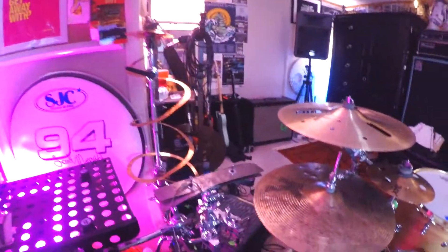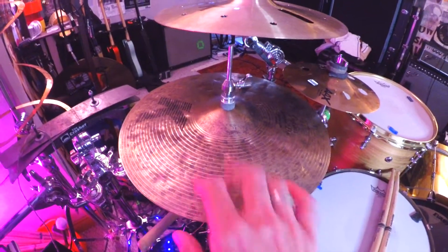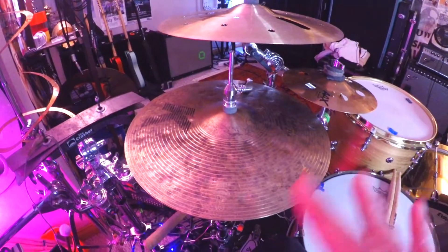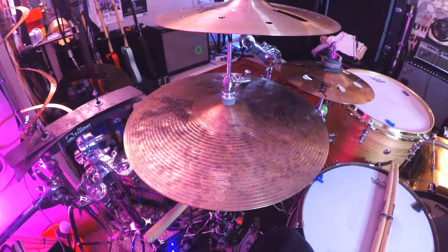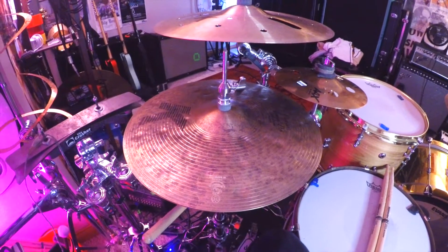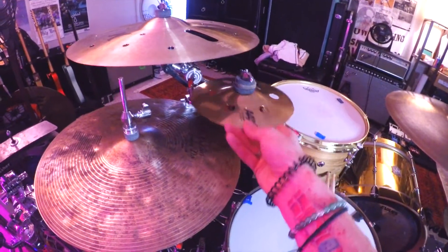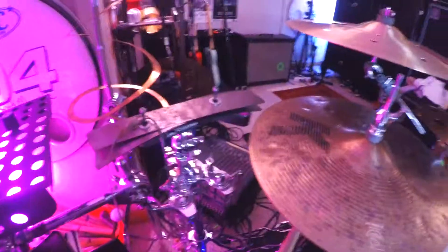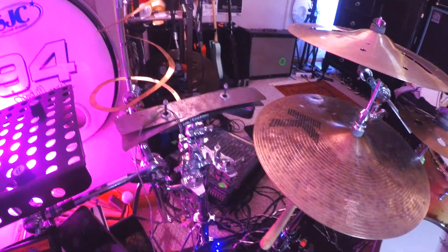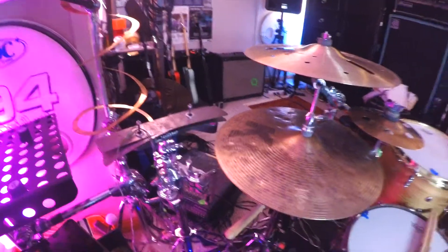I've got kind of a wild cymbal setup right now. I've been using these K Custom Special Dry Darks and I started flipping them upside down — bottom cymbal on top — to get a tiny bit more stick articulation. I've gotten really good results using them on Dim recordings and session work. I was using an 8-inch trash former but cracked it, so I've got this AAX air splash going now. My homie Lauren sent me this ribbon crasher — literally one of the only reasons I use a ribbon crasher is because of Abe Cunningham.